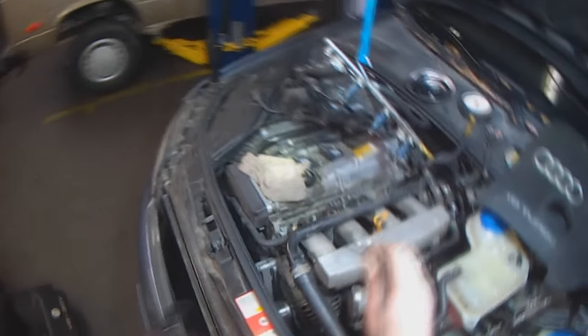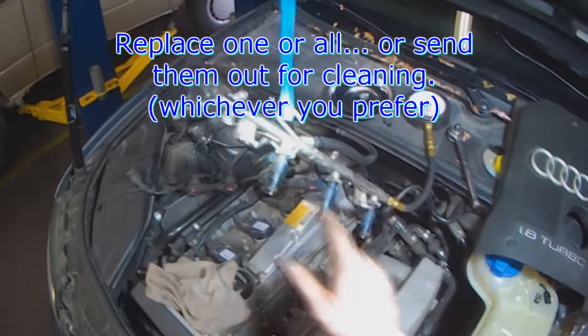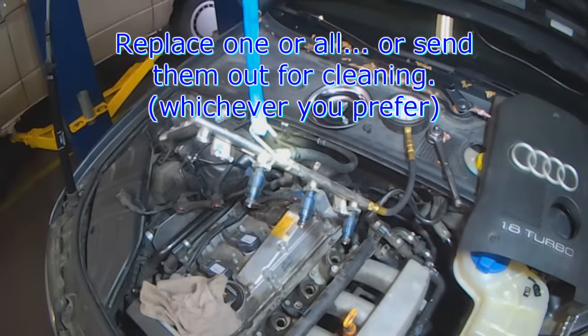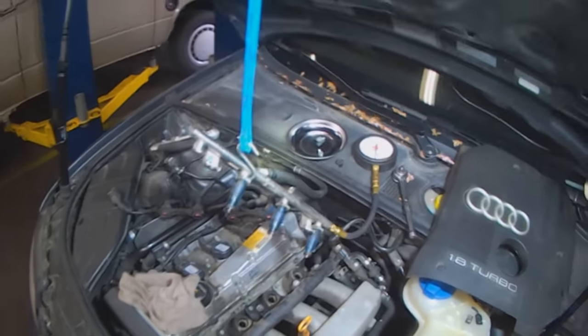I already took the injector out. You just pull the clip out, wiggle the injector out, put a new one in. We're going to see if the customer wants all four replaced. We can do one at a time obviously, but it's a good time to do all of them now.